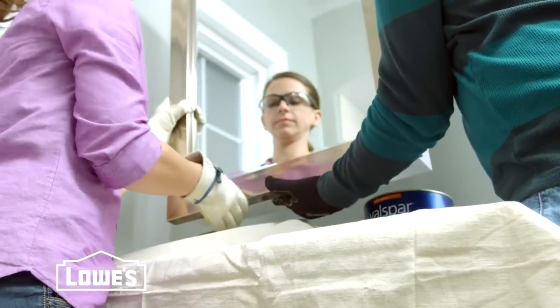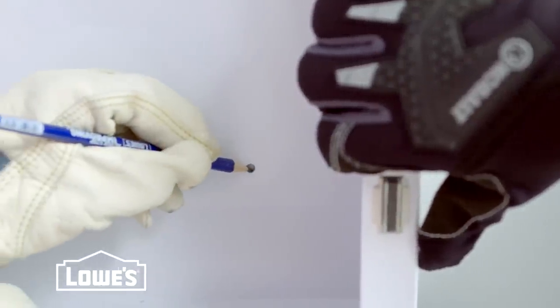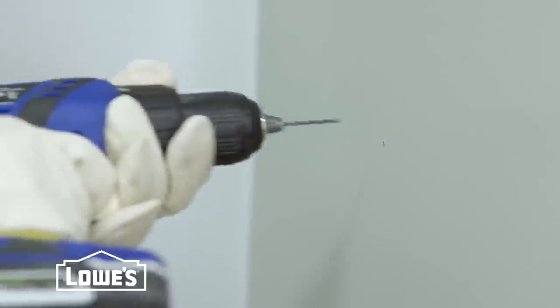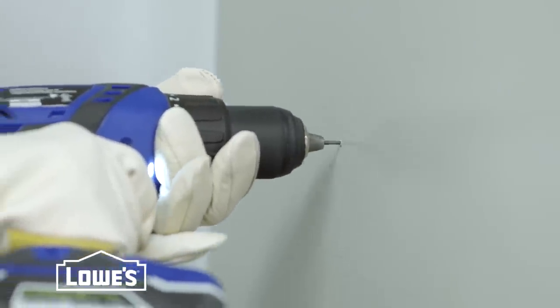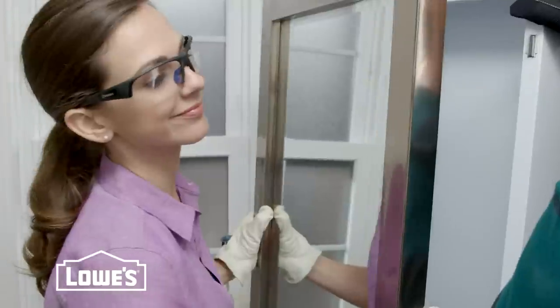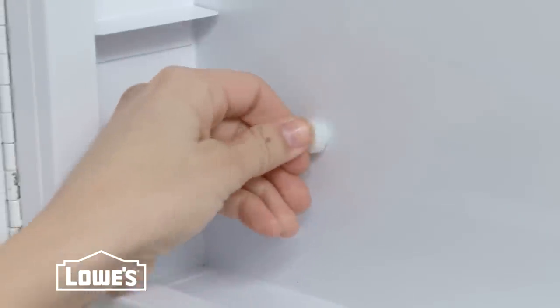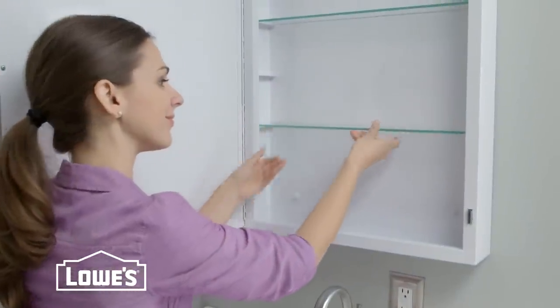We're installing a surface mount cabinet. We simply hold the cabinet in place and mark the mounting holes. Then we set the cabinet aside and drill pilot holes. Always use the right wall anchors if you don't hit a stud. Then we hold the cabinet in place and drive in the screws. Cap the screws and add the shelves. Done.